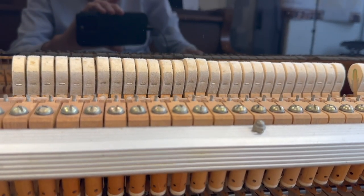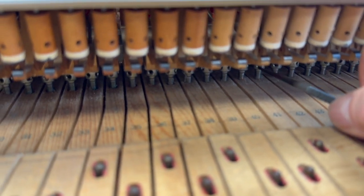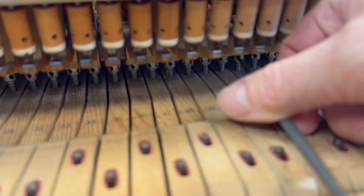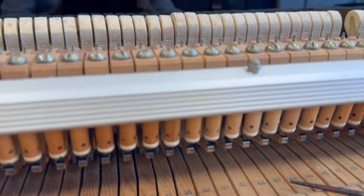Those two hammers are higher — you can see that. Insert something into there and just turn it to the right and that will raise the hammers up. Obviously you need to do the rest; I'm just doing a couple of these here and we'll do the rest later on.